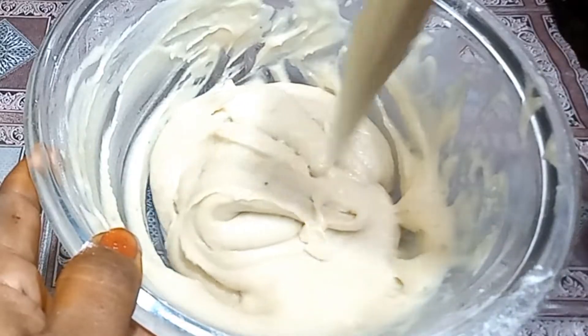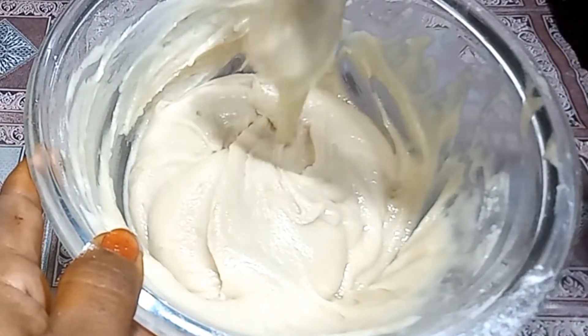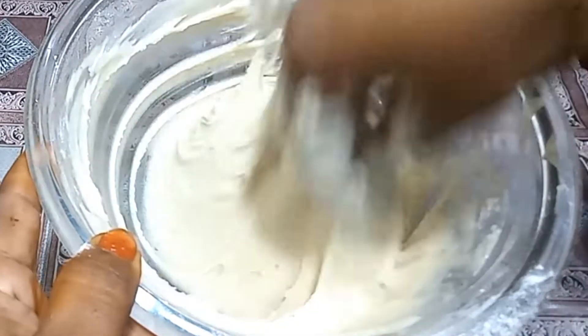Put some salt in the pan. When you eat it, put some salt in the pan. Oil will be turning them into the pan.